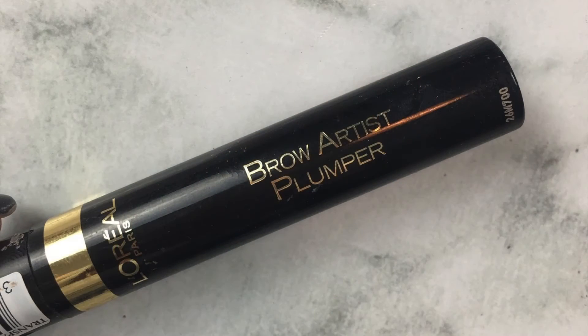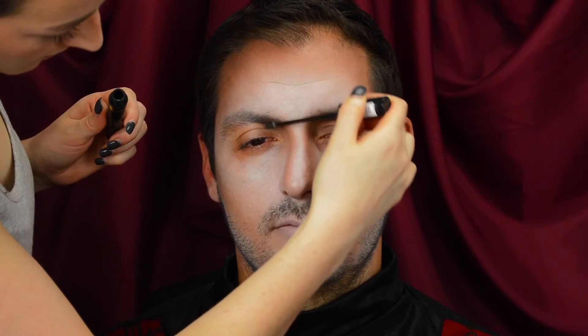Taking a clear brow gel, I'm just going to run this through the brows, really holding those brow hairs down, pushing them upwards and outwards to give a really full thick brow effect. Then whilst that dries, I'm going to put that face paint that we used at the beginning all the way down the neck, just to make sure the whole neck area looks white as well as the face, making everything look like one.